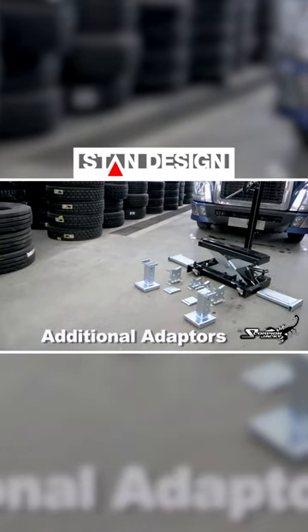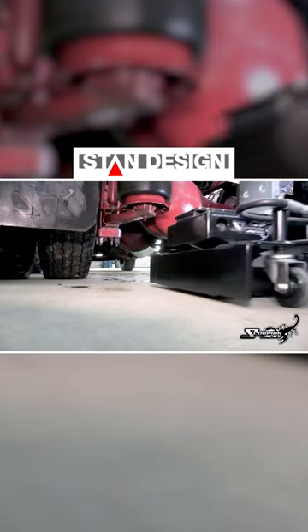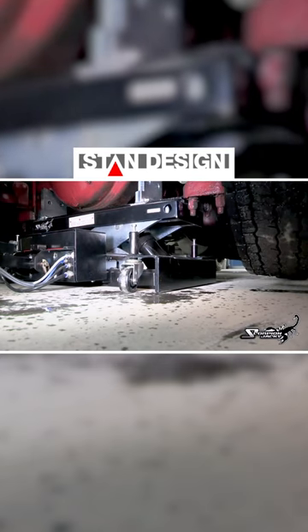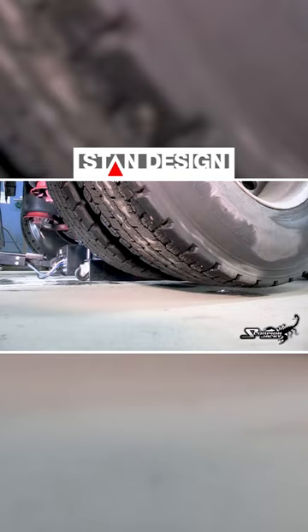With its two-contact lifting system and its built-in three-stage safety lock, the Scorpion TJ 14 is the ultimate in performance and safety. Imagine not needing cumbersome and time-consuming vehicle stands — lifting safely and efficiently in one precise execution. That's the Scorpion TJ 14.